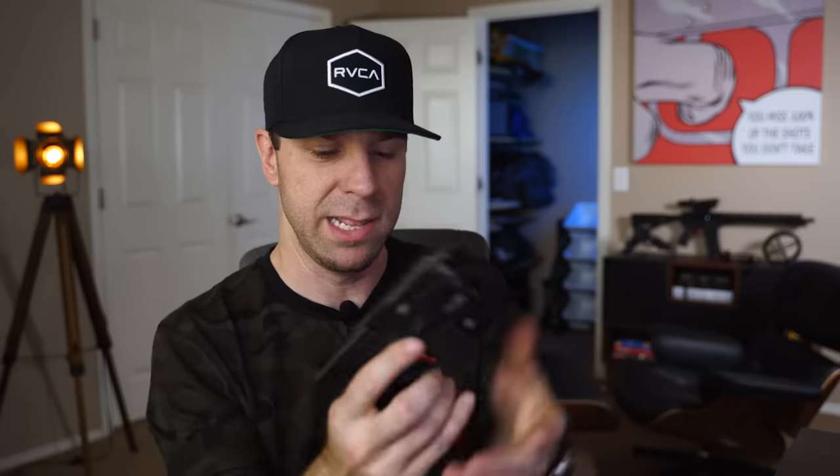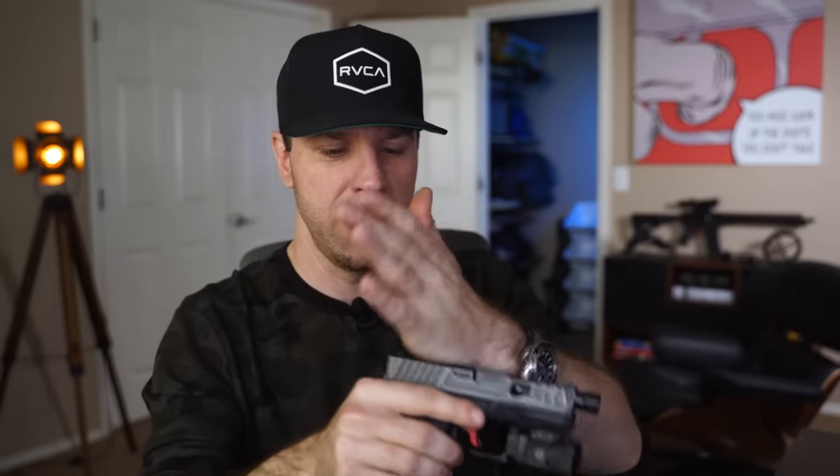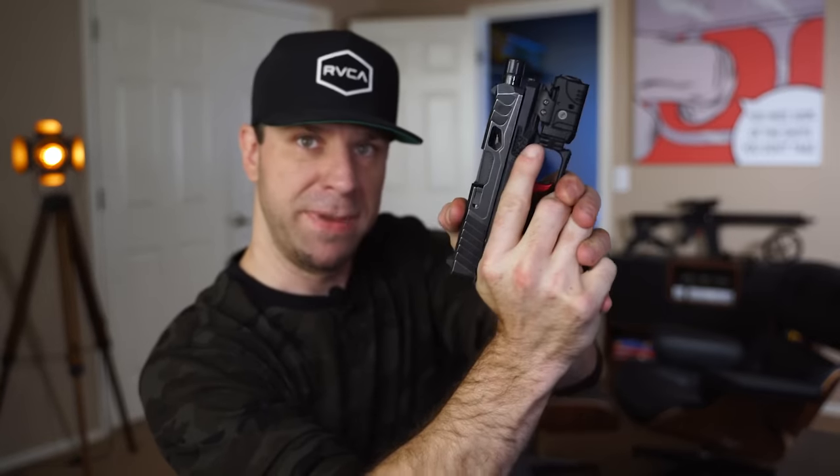It functions regardless of whether I use an extended mag or a flush-fit Glock 26 mag. As for the way the serrations feel in hand — you can press check it with no problems. On the rear serrations, they catch really well, and even on the top serrations back here you can really get your finger in there.